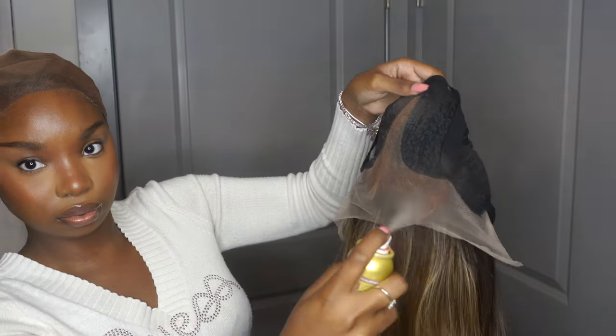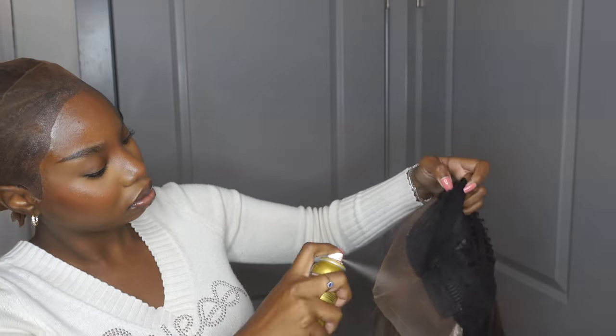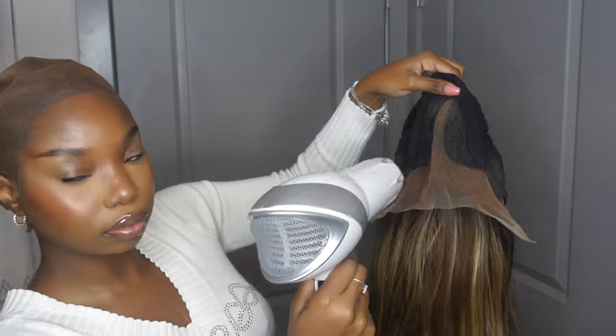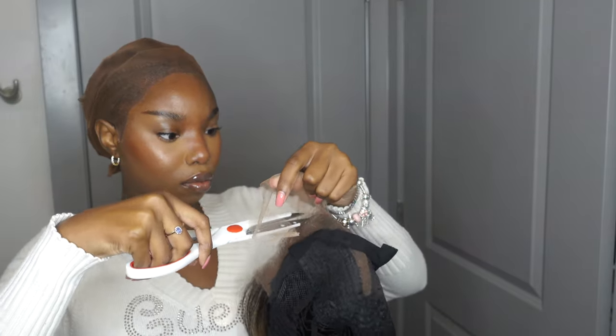I'm going to stop talking now so you guys can see the process. The explanation is honestly very self-explanatory. Y'all know I always go with my even lace tint. On top of that, you want to just pluck the wig a little bit, and I'll show you how I get the wig to lay nice and flat. If you guys have any questions or comments or want to know what products I'm using, drop it down below and I'll answer any questions.